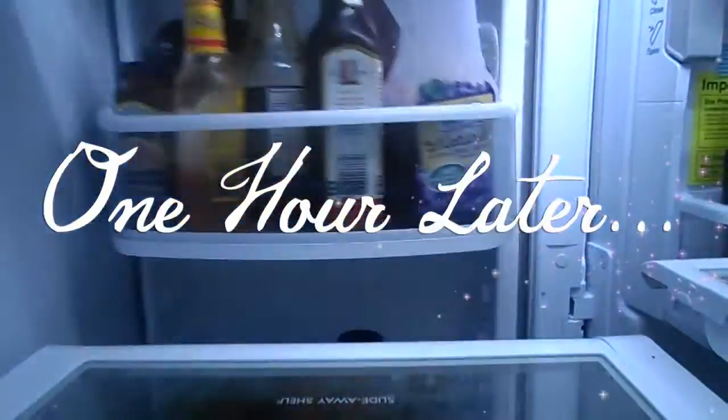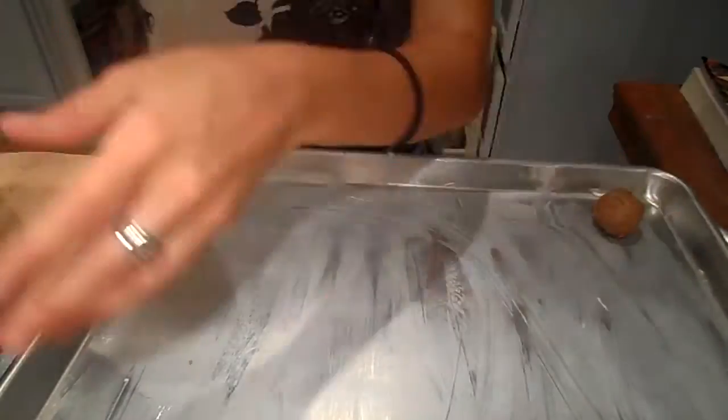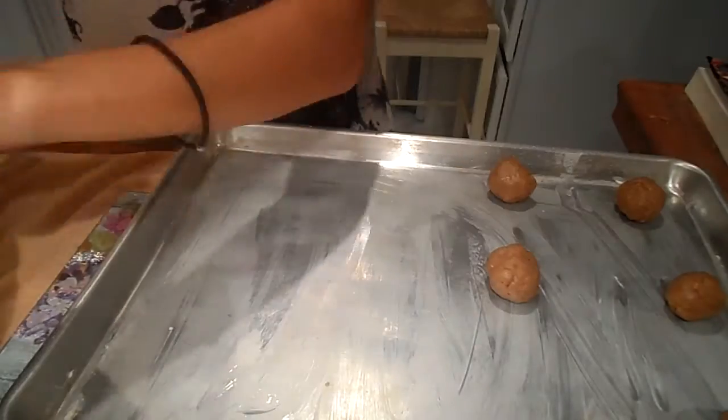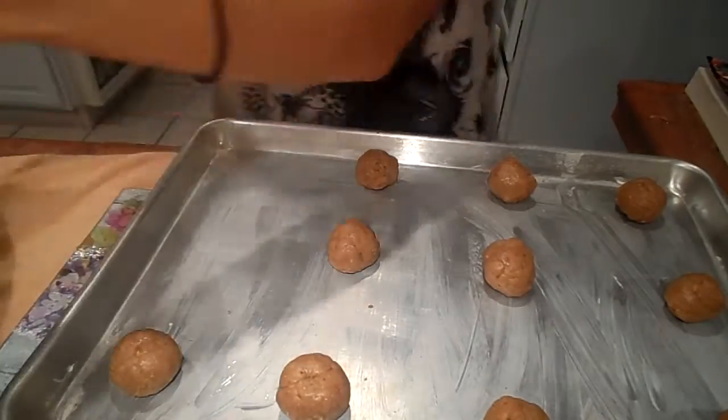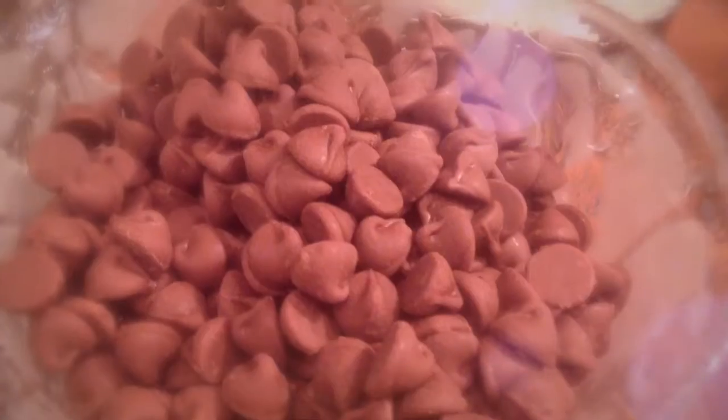This is going to stay in the fridge for approximately one hour. Now it's time to grease our baking sheet and get ready to start forming our little balls of dough. Roll them between your palms until smooth, then place them about two inches apart on your baking sheet. We're just about ready to pop these in the oven. Preheat your oven to about 375 and place your cookies in the oven for approximately 15 minutes. While those bake, it's time to make our glaze. We're going to need about 12 ounces or a cup and a half of chocolate, two cups of sugar, one and a half cups of water, and two cups of powdered sugar, which we are going to sift.